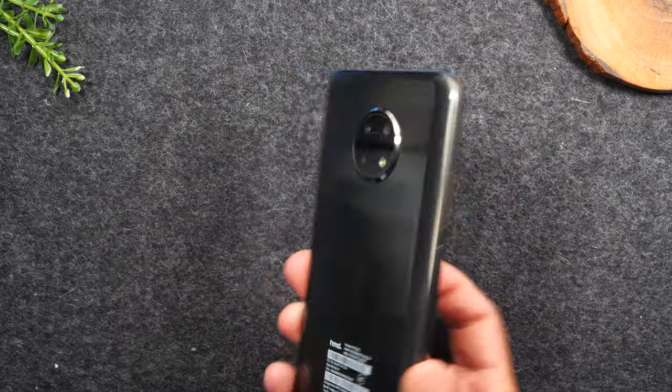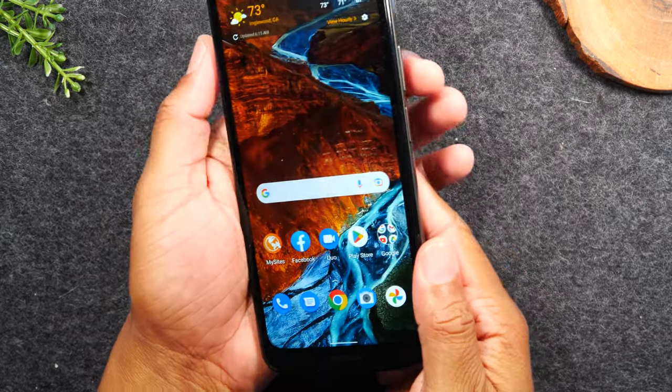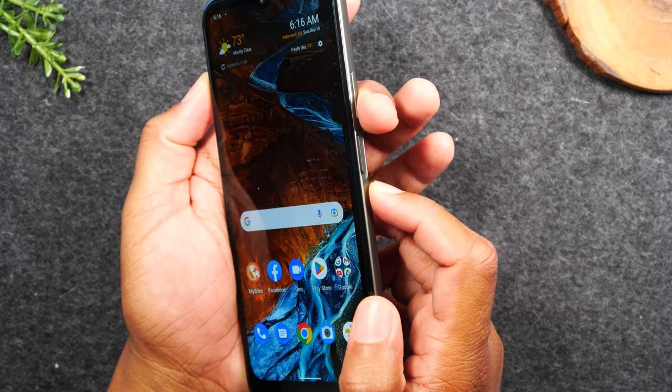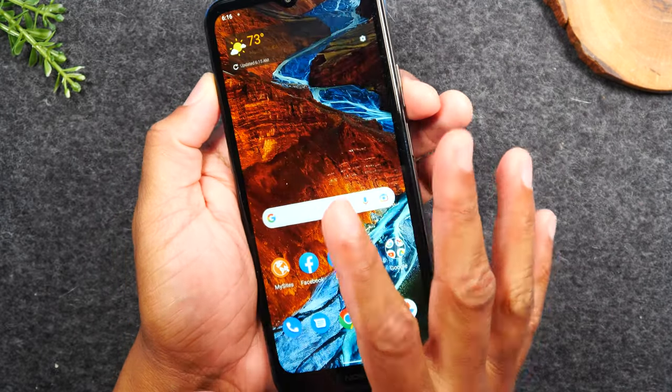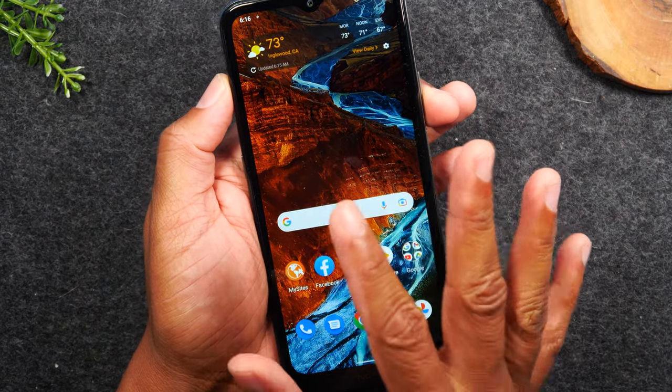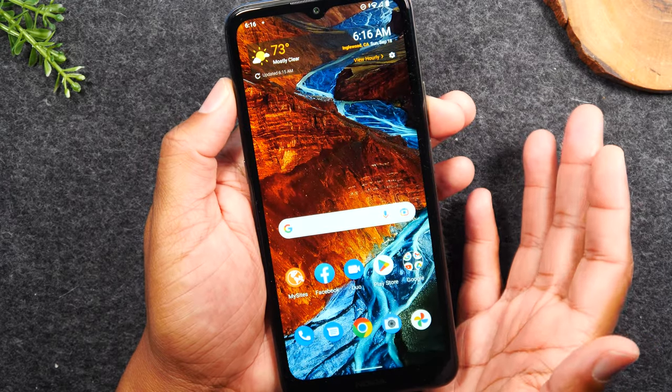On this phone you cannot take the back off. However, if we hold down the power button and the volume down button for about 10 seconds, or until the screen goes black, the phone will automatically restart itself and usually it will fix any issues you're having with the screen.